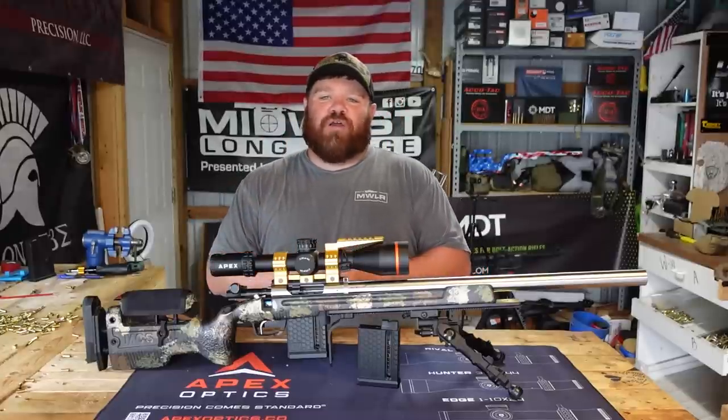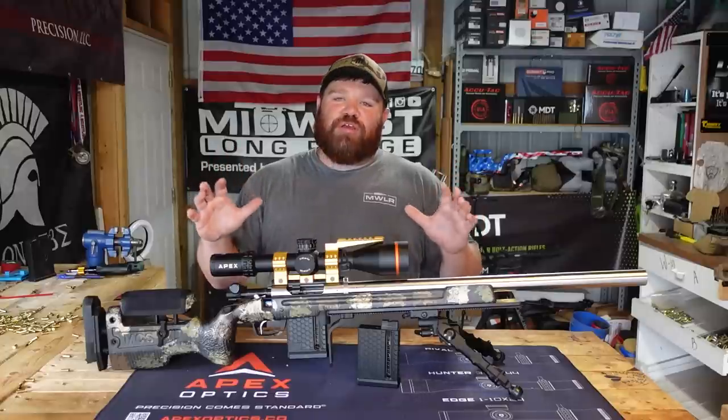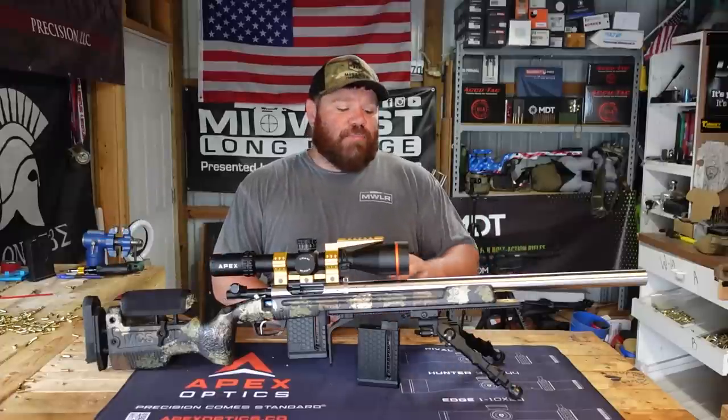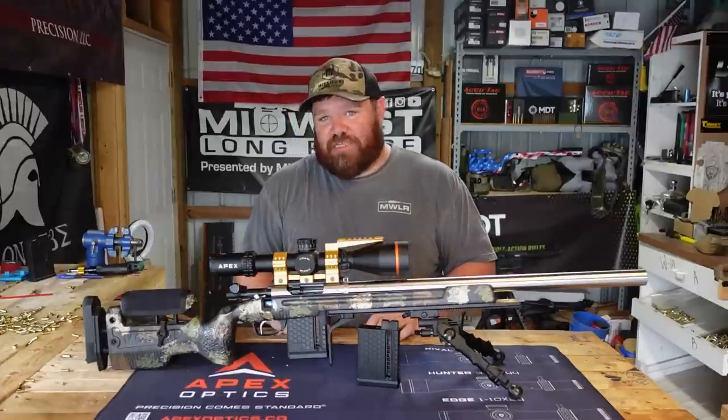Welcome back to Midwest Long Range, and today we've got something really new, really cool to show you. If you follow me on Instagram or Facebook, you know I've had it for a minute and I've been playing with it some. So stay tuned, you're not going to want to miss it.